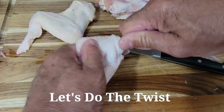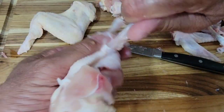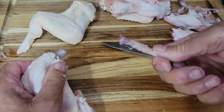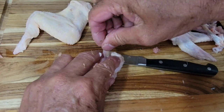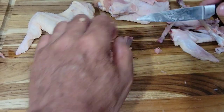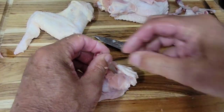What I like to do is just twist it around a couple of times and then it comes out just like this — nice and clean. Now if you've ever made lollipop chicken drumsticks before, it's the same concept. You just want to scrape the meat down the bone all the way down to where it connects to the drumette, and get your knife in there.